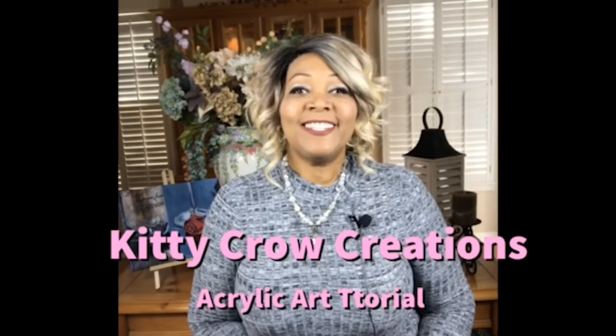Hi everybody! My name is Katisha and you've tuned into Kitty Crow Creations. Thank you so much for tuning into my channel. Kitty Crow Creations is all about exploring different acrylic painting projects, whether you're a beginner or intermediate — we're gonna go on the journey together and we're gonna have lots of fun doing it.